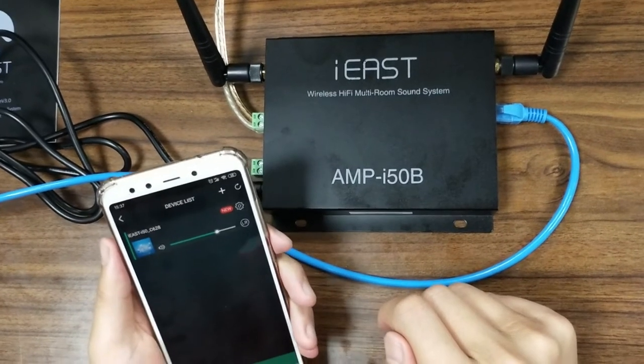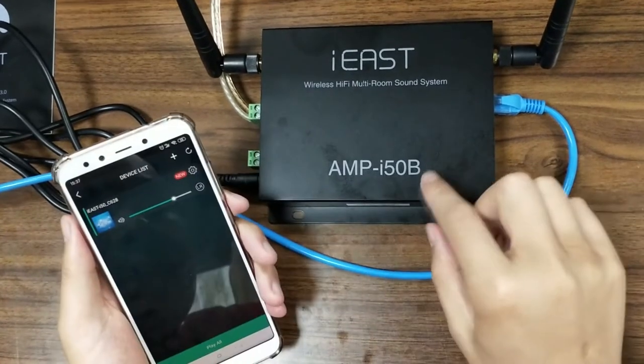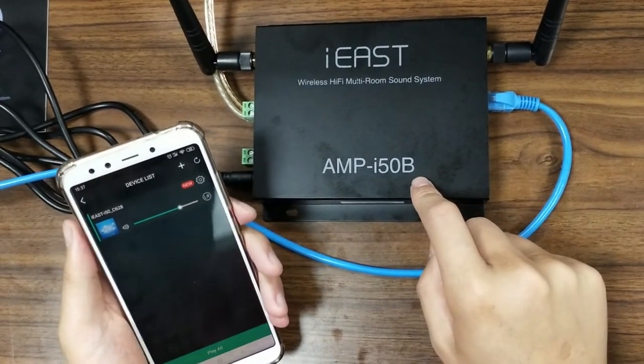I'm going to show you how to update the latest firmware version for the StreamAmp i50b device.